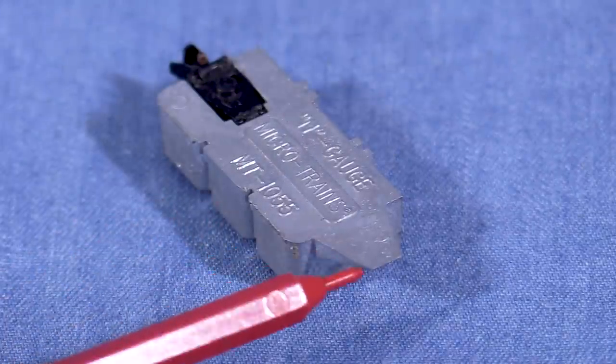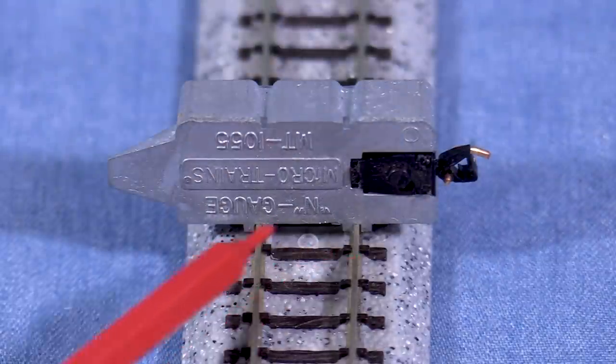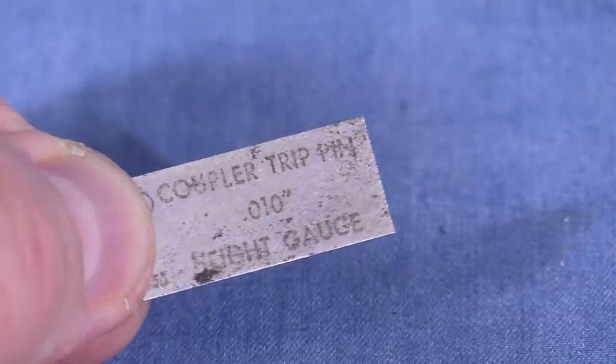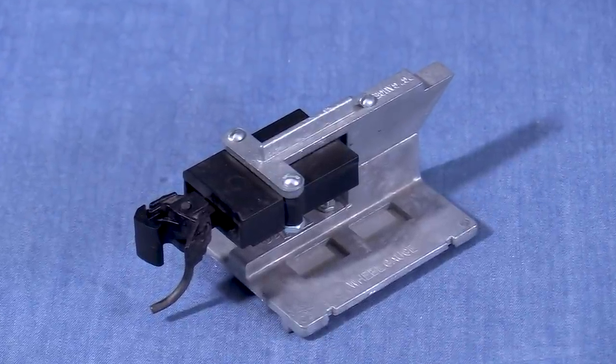The Microtrains' N scale coupler height gauge has a tab to check the underfloor coupling mounting height as well, plus a track gauge and a wheel gauge. The trip pin height gauge is a separate part. KD also offers height gauges in other scales, including O and large scale.